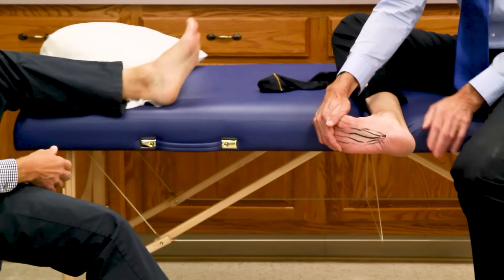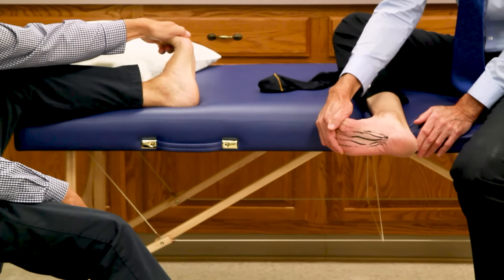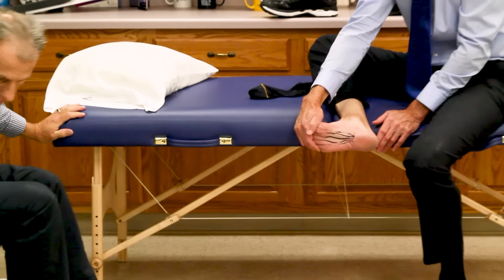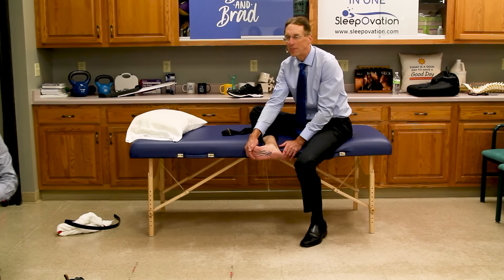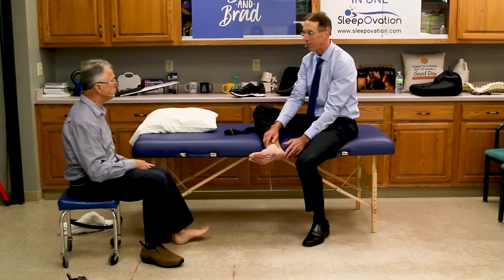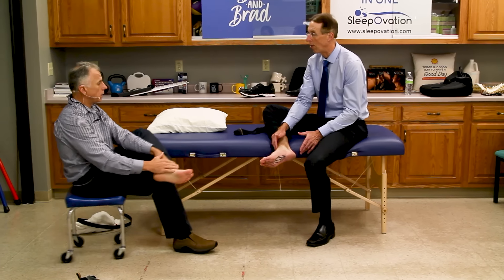You can probably see that the fascia is being stretched. The recommendation is five times, holding for 20 seconds. Be gentle on the first one — it might be a little painful. If you're in a chair and you've been sitting for a while, you're going to want to do the same thing: stretch it before you start walking.